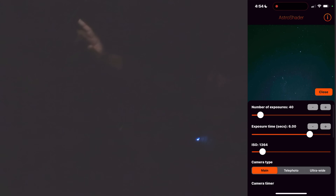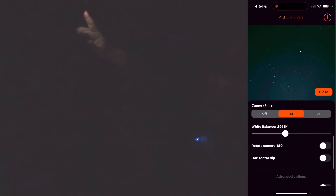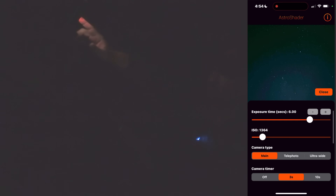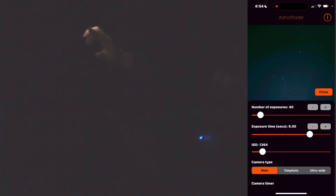Look at the gear icon. Down at the bottom you've got main camera, telephoto camera, and wide camera. If you go down a little bit further, you've got white balance, rotating the camera, flipping, et cetera. The camera timer is very important for this app. Three seconds is fine for my tripod, but if you've got a very flimsy tripod, go to 10 seconds.